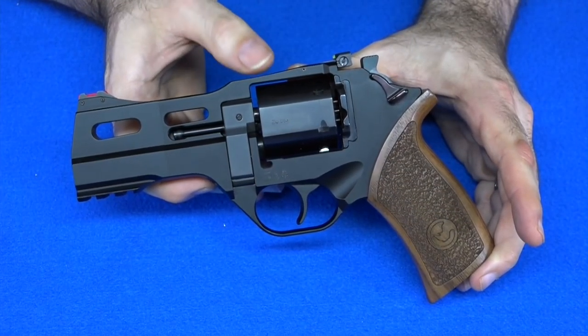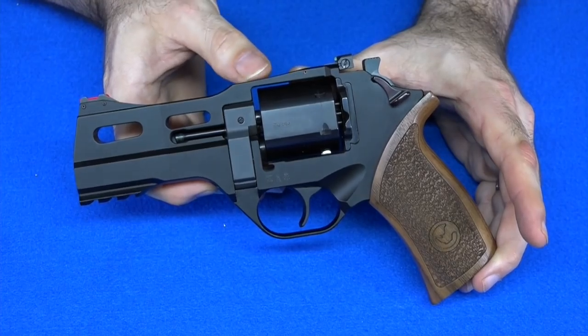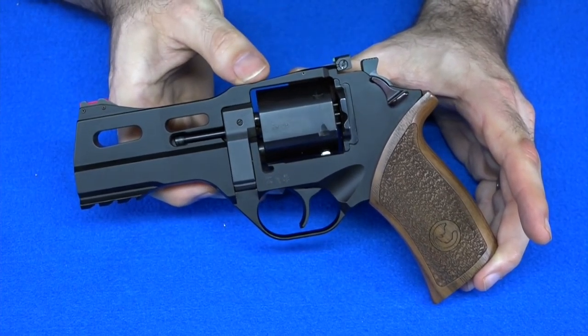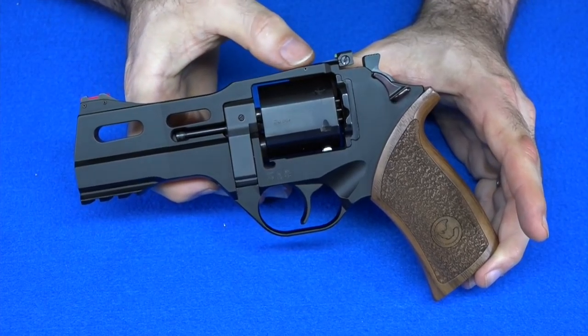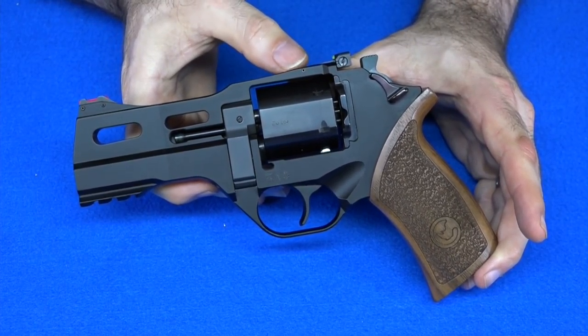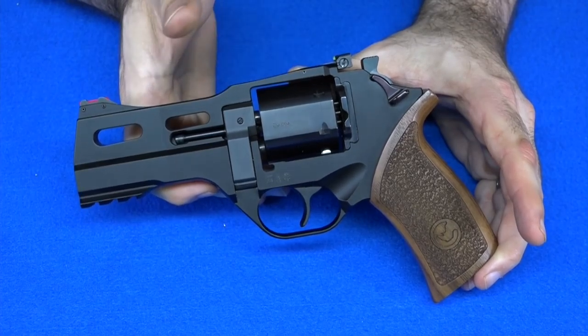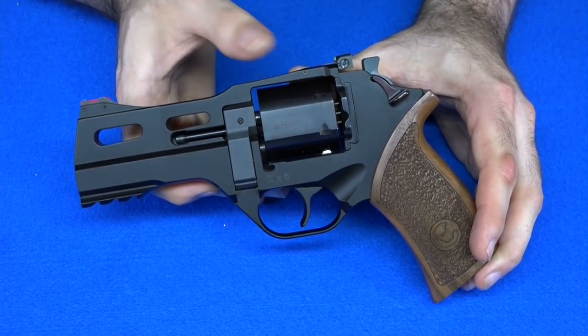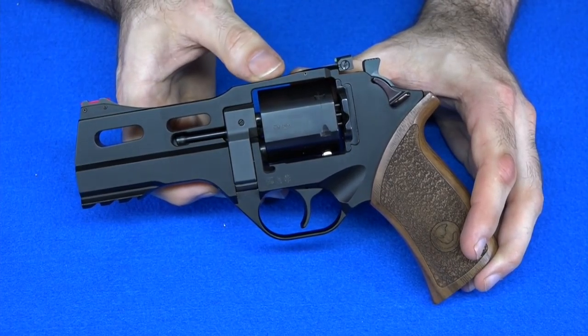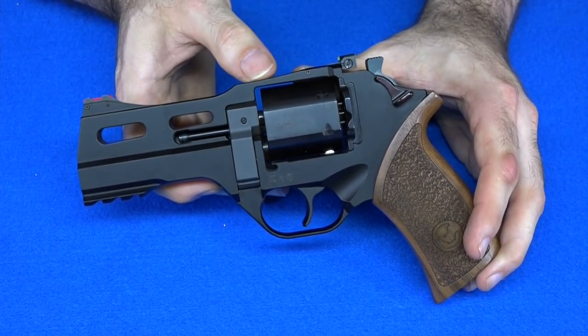So there you have it — my new-to-me Chiappa Rhino that I bought used now has new-to-it sights that I think will serve me better. I am ready to rock and roll. If you've got a gun that you want to change the sights on, as you can see, that was really simple to do. Don't be intimidated — just go ahead and do it, because all it takes is a proper tool that doesn't cost much and a little bit of time, and you've got a gun that's more suited to your personal needs.